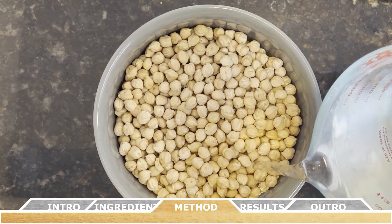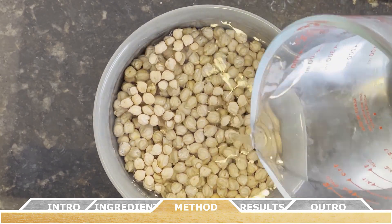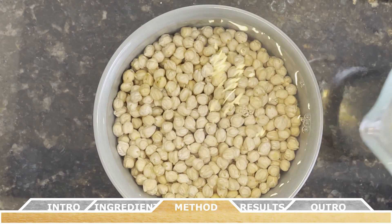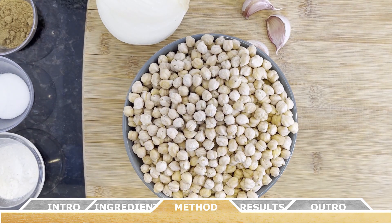To get things started, pour the chickpeas into a large bowl and cover them with about three inches of cold water. Let these soak overnight in the refrigerator — they're going to double in size, becoming about four to five cups of beans after soaking.